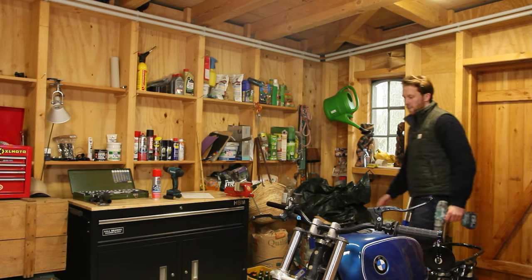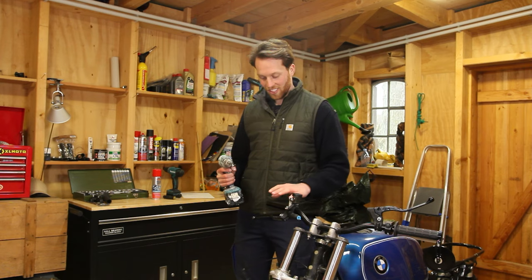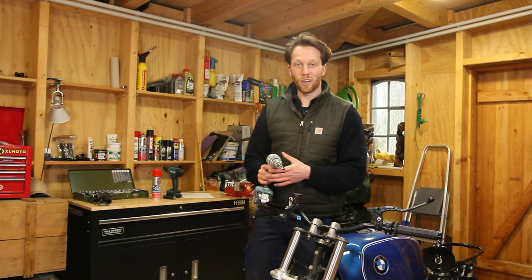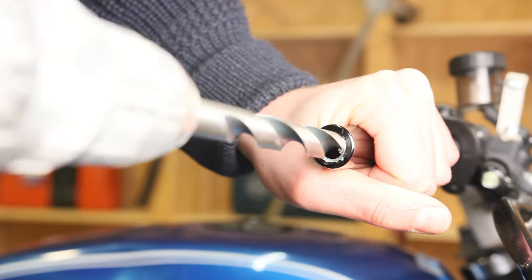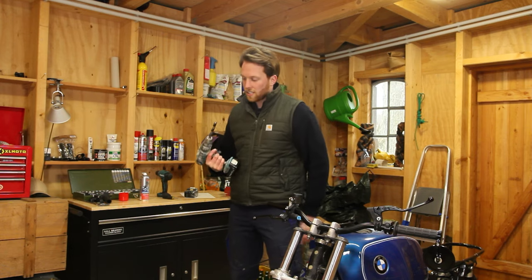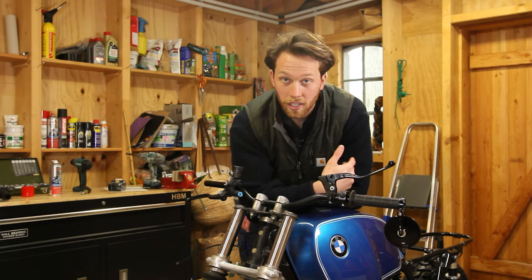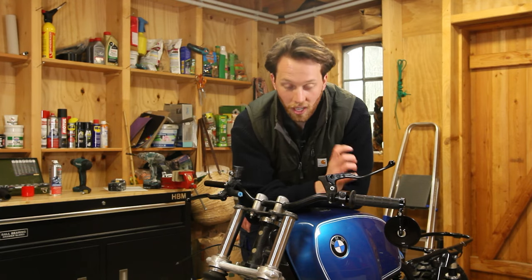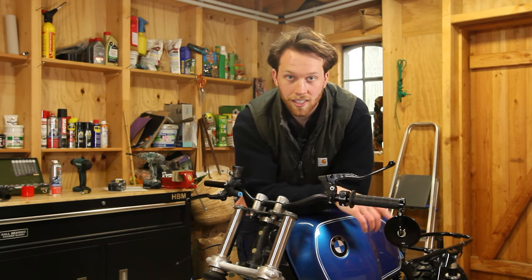I guess that doesn't work, so I need to find a neighbor who has a drilling machine big enough for the drill. I'll be back. I've got one from our neighbor and this one actually fits. I'm a bit nervous about ruining the handlebars, but we have to try it and hope for the best. It doesn't really work either - I think the problem is the electric drill. I'm going to take everything off, take the bus to Andy's place and see if he can help.